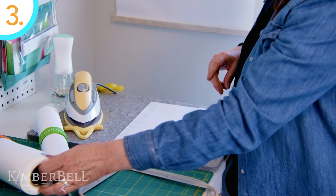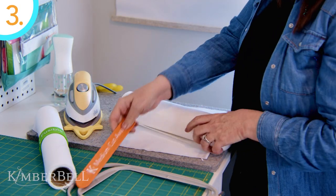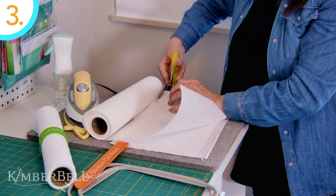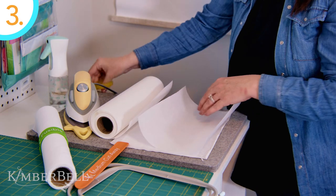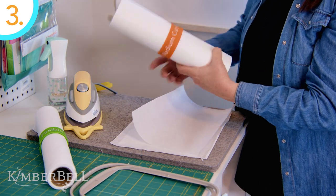Number three: choose a stabilizer weight that will handle more dense stitches. If your design has a medium to high stitch count, then a medium tearaway or cutaway will work well. To support stitch-heavy designs, choose a heavy tearaway or cutaway stabilizer.